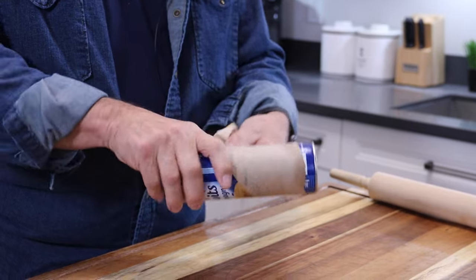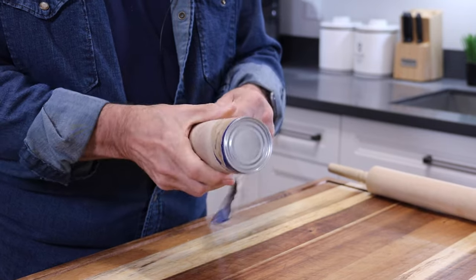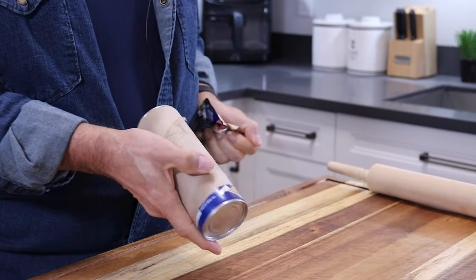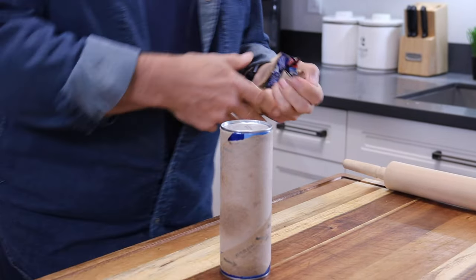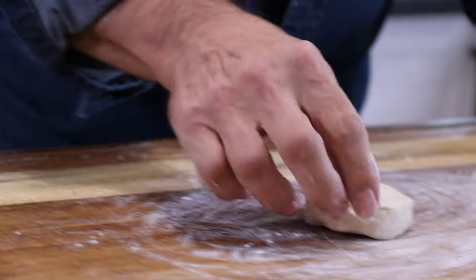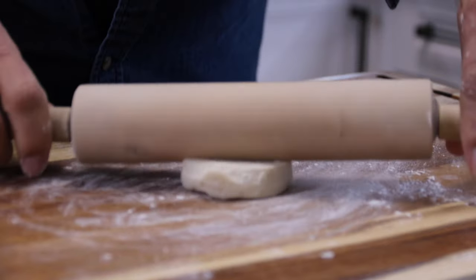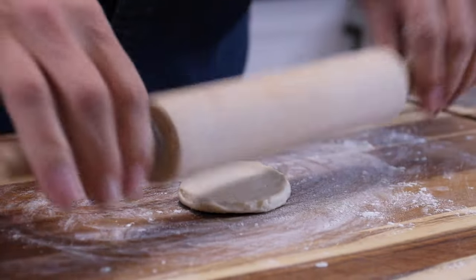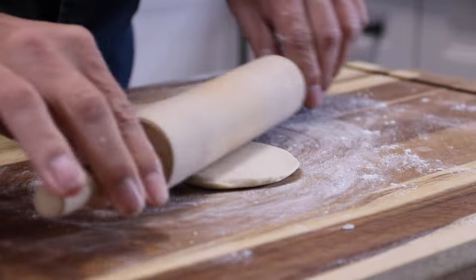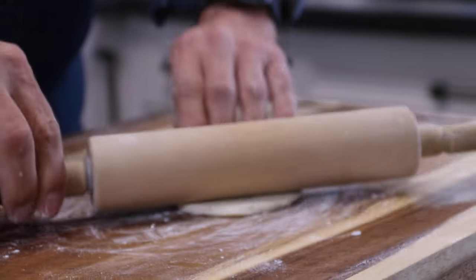Next up, grab a tube of Pillsbury country biscuits — I'm not getting paid for this — and you can get these for about three or four bucks at just about any grocery store. Flour up a surface, throw our biscuits onto that surface, and dust up the rolling pin just so it doesn't stick. We're just going to roll these out until they're about four or five inches in diameter. You don't want them too thin or too thick.